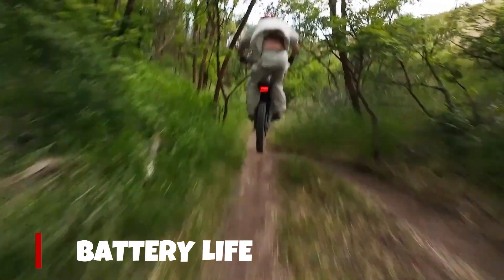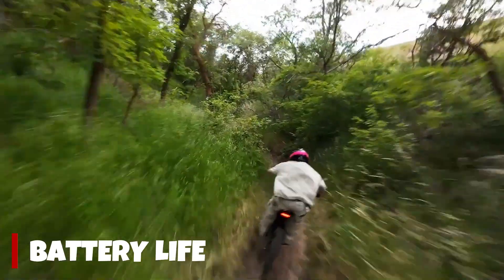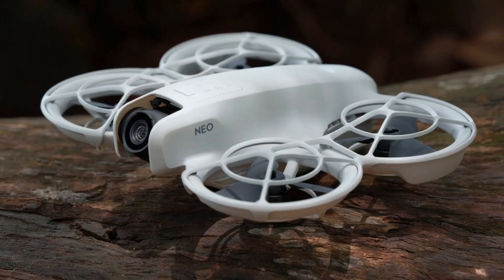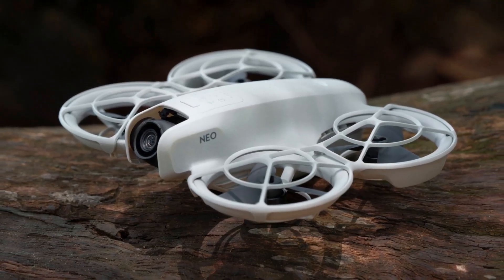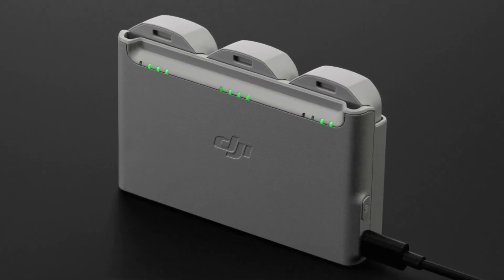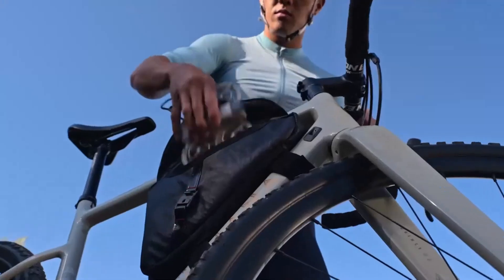Battery life has also received a boost. You'll get up to 40 minutes of flight time with the standard battery, and up to 46 minutes with the Intelligent Plus battery. It charges quickly via USB-C, and return-to-home functions work flawlessly even in windy conditions.